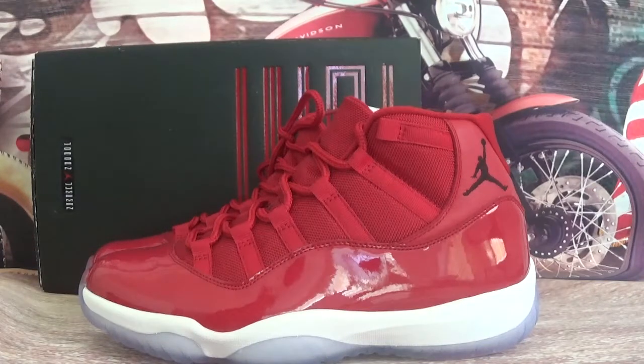Hey guys, this is GoKicksHousey and GoKicksRU. In this video, let me show you the Air Jordan 11 Retro All Red, Majin Red with the original box.